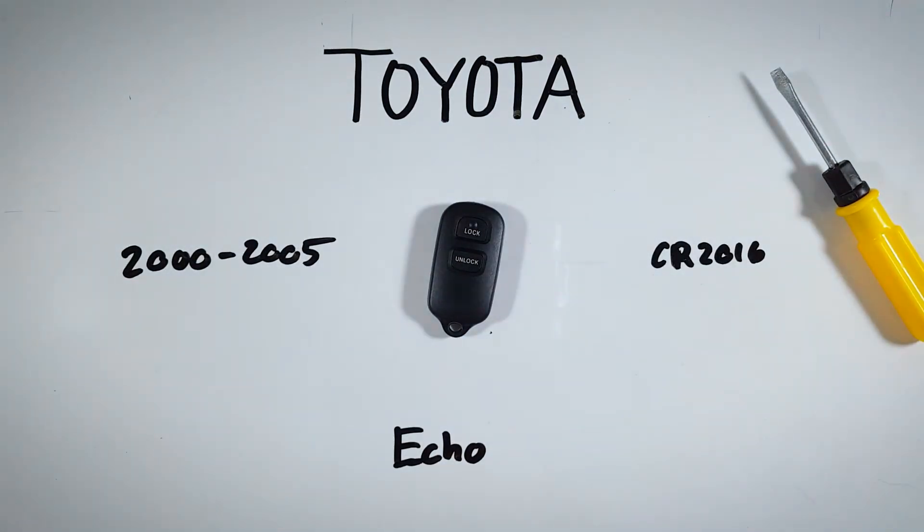Super simple — I hope this helped you out! If it did, feel free to let me know down in the comments or by giving this video a like. If you ever need help changing a battery in any of your key fobs for any make or model, check out the rest of our videos here on YouTube or visit us at fobbattery.com.